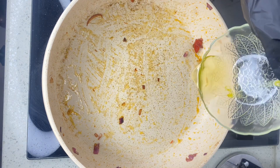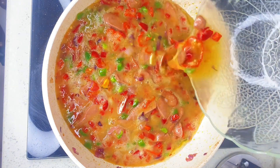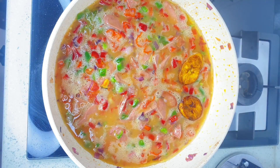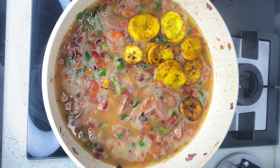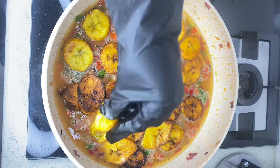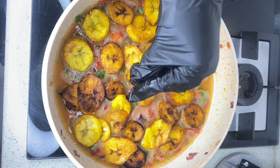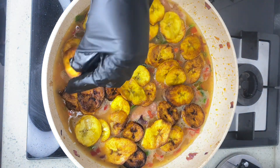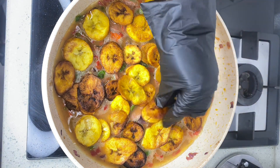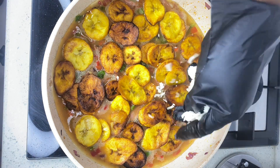I'm going to add very little vegetable oil to the pan, then pour in the egg mix with everything. Next I pick up the fried plantain and arrange it properly, covering all the spaces — just making sure every little space is covered with plantain.